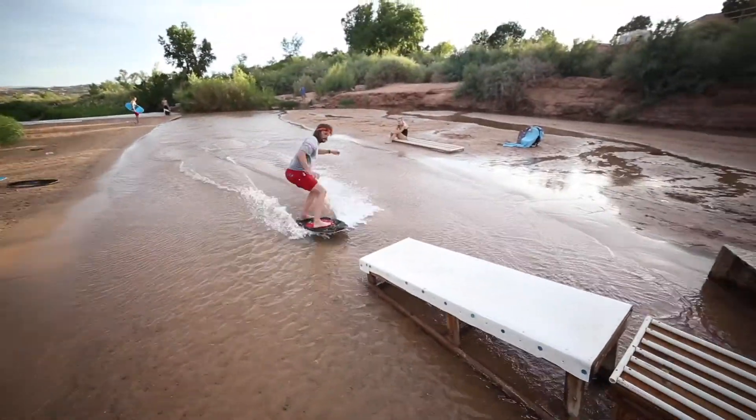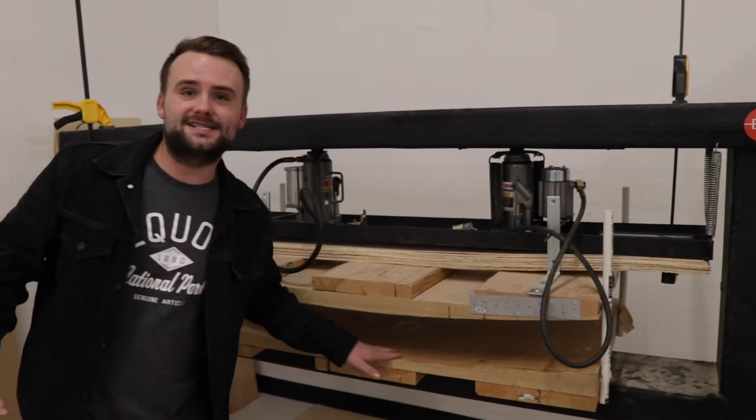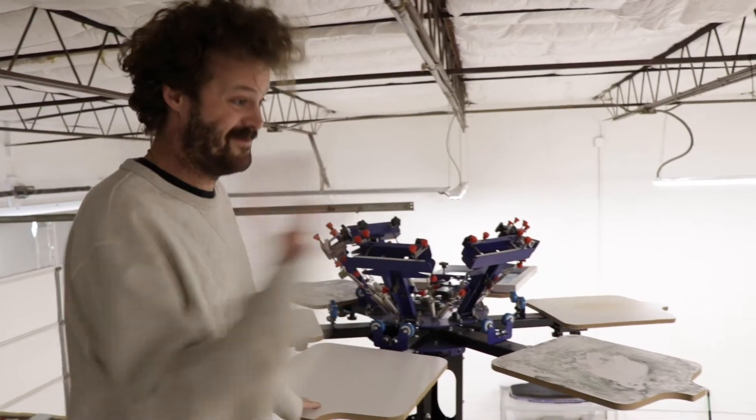And that's what initially drew us to the sport. All of us grew up skimboarding in Utah and we've been making and selling skimboards for the past seven years. It really is the dream job. We love it.